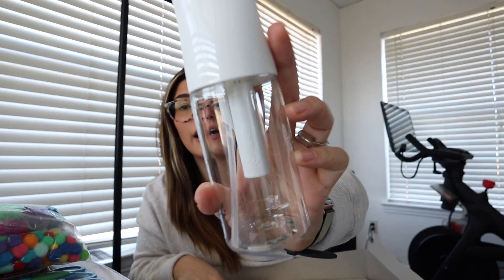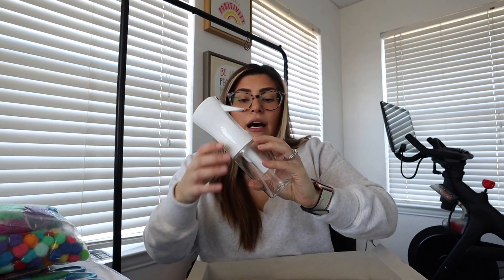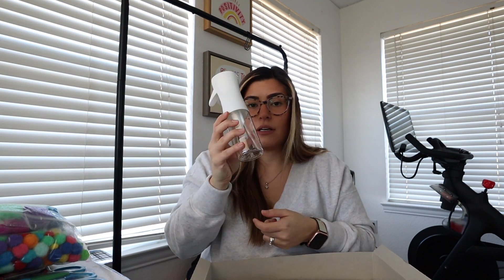I already use one of these continuous spray bottles and I absolutely love it. I saw this on their Amazon store and had to have it. It's good for all kinds of things — all you do is pump it, then hold it and it will just continuously spray. I use it to do Luxie's hair every day. This one is really nice, good quality.